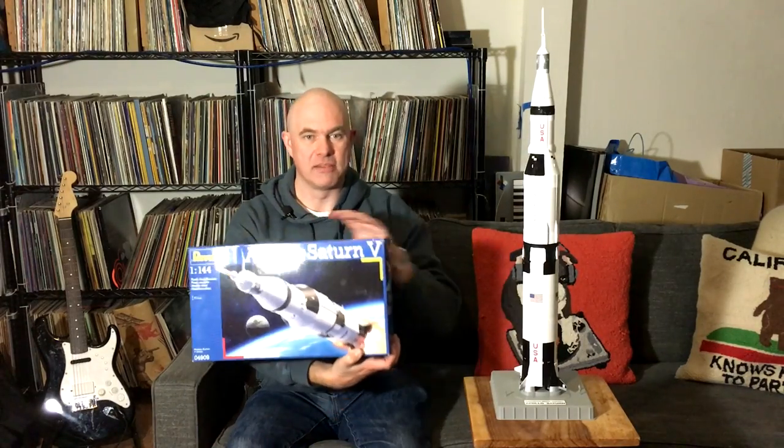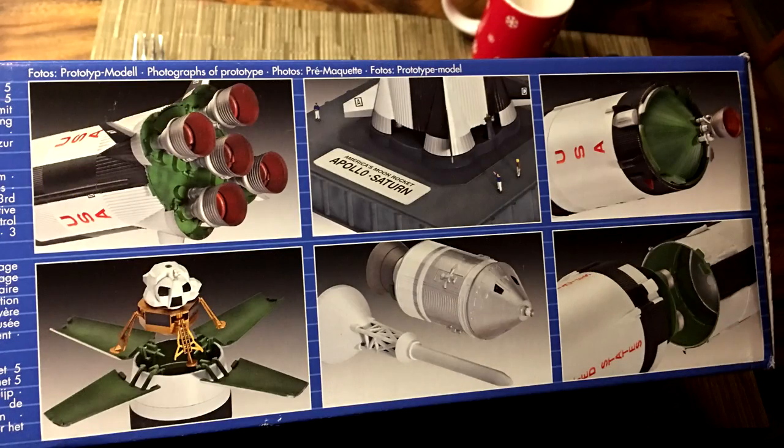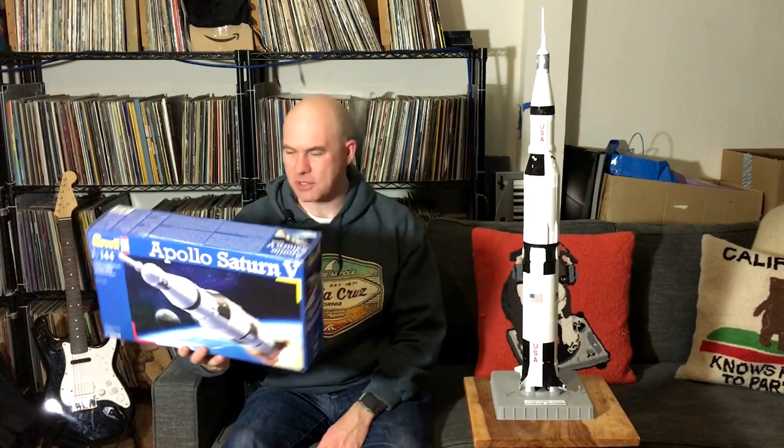This was a Christmas gift. It is obviously, as you can tell, a scale model of the Saturn V, and it came in a kit. This is Revell. I remember getting these kits as a kid — there was either Revell or Airfix and they would build warplanes and I would build them and then try to fly them. And they wouldn't fly because they were models; they weren't supposed to fly.